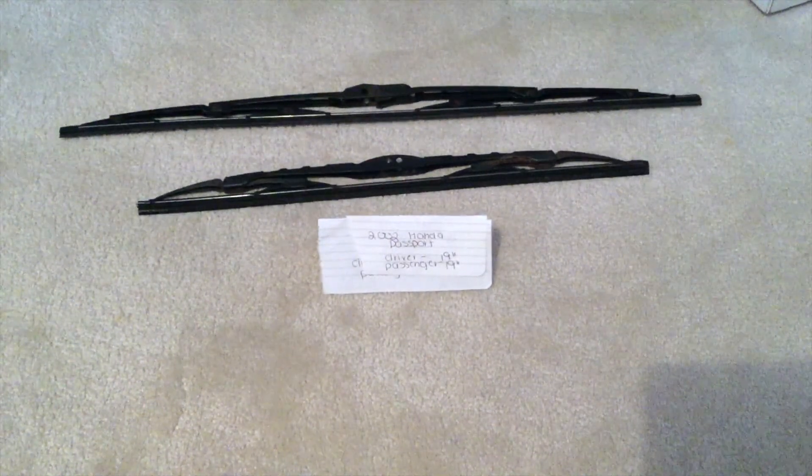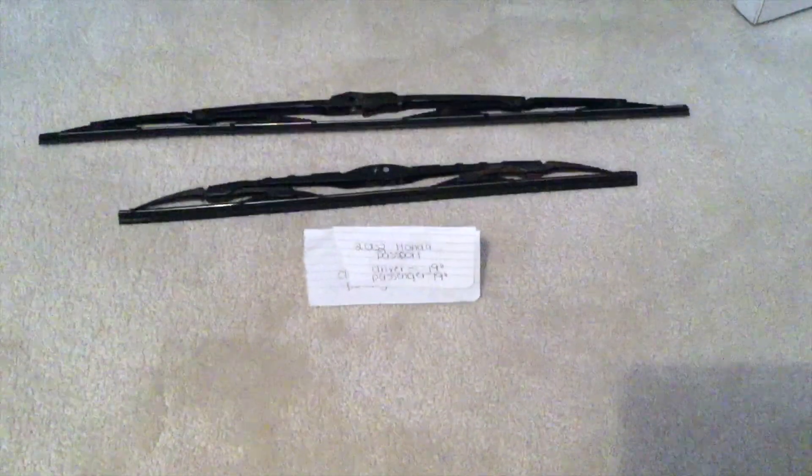Some reasons why you would want to change a wiper blade would be because they're damaged, stolen, old, or not working properly. I suggest changing them about every six months or so — that seems to be the amount of time they tend to last, especially if you drive a lot in different types of weather.